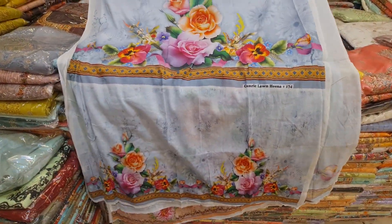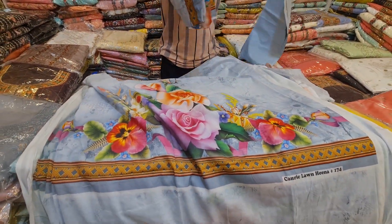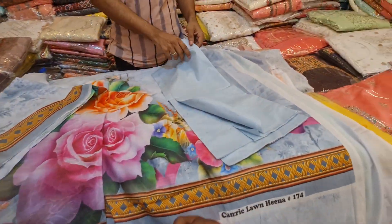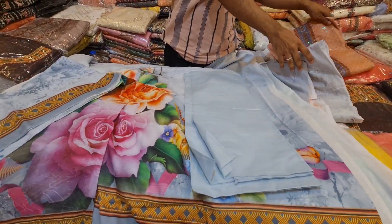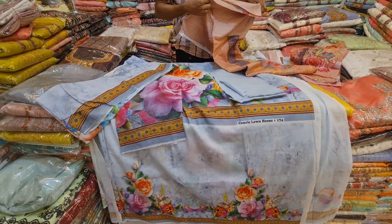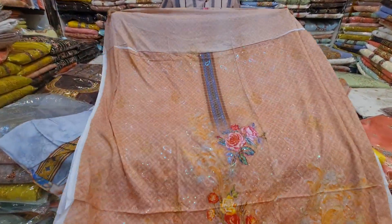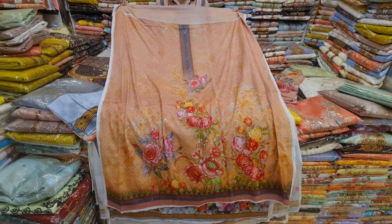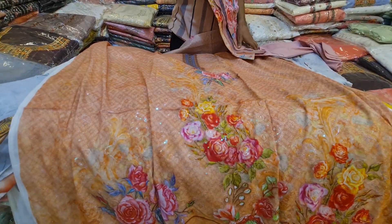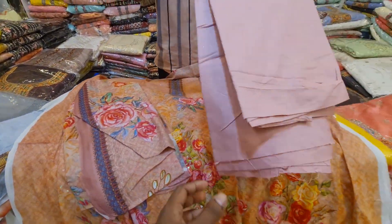This is the back side and the back side is full sleeve. We have an updated collection. This is the cell wire. Inshallah, we will have to order our online number. And this is the peach color. This is beautiful. This is the picture of the show — first we have seen the mirror.